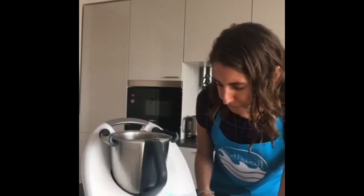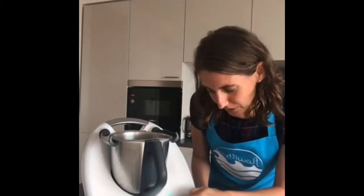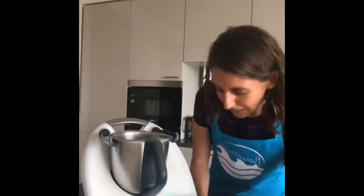I searched for the recipe in Cookidoo — I put in 'broccoli salad' and this one came up so I selected it. The great thing about Cookidoo is it gives you the steps, the ingredients, and most importantly the nutritional value. For this recipe the portion comes to 107 calories, so for those of you going back to school and trying to eat healthily, this is a really good idea.